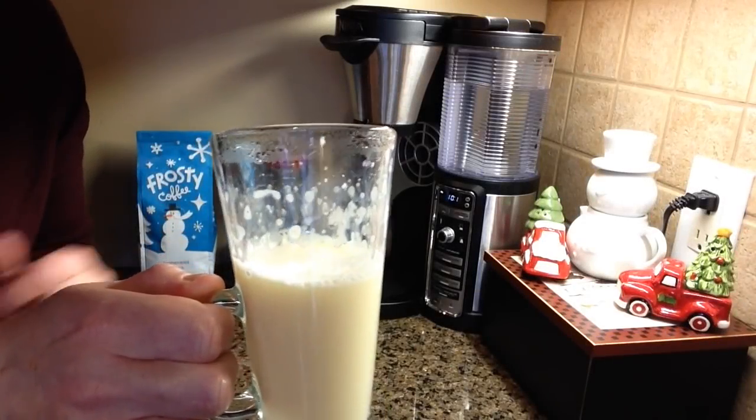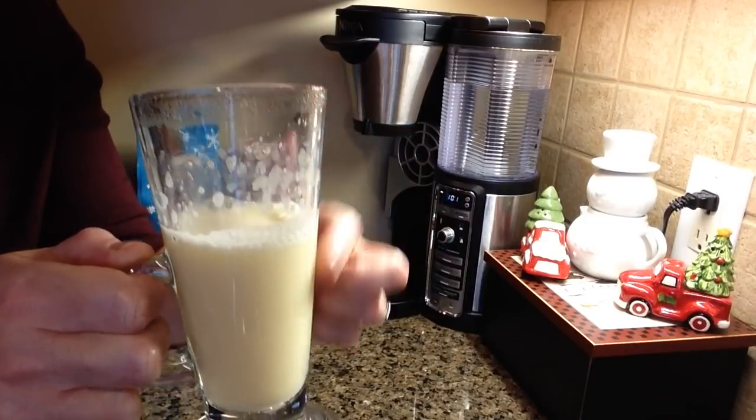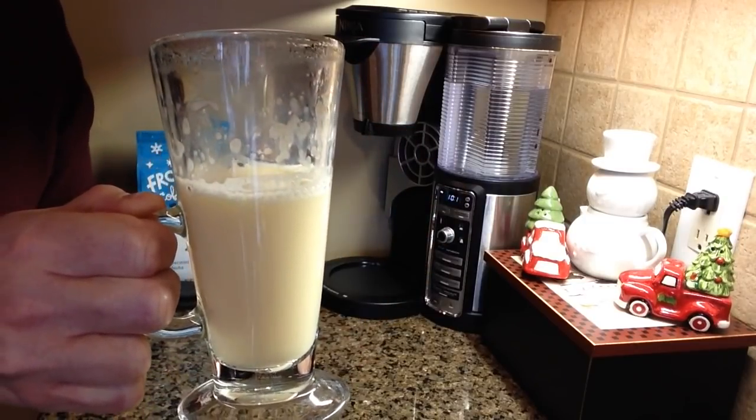Here's what it looks like straight out of the microwave — see how it came all the way up to the top but didn't boil over, and it's nice and frothy already. It looks yummy.